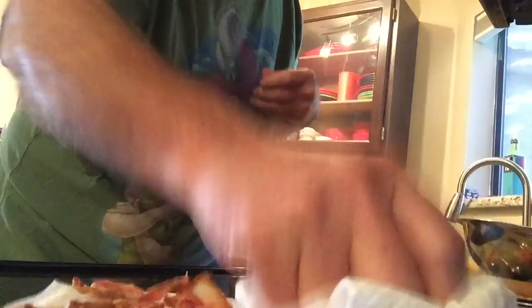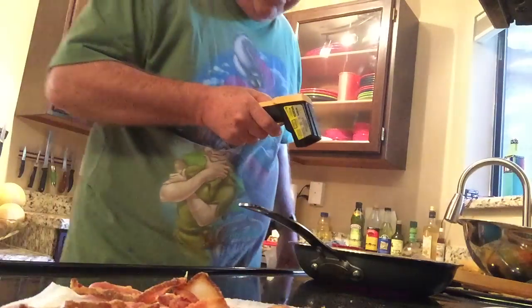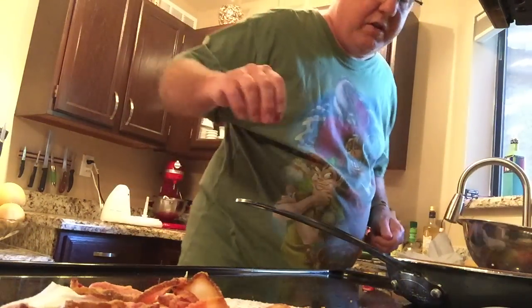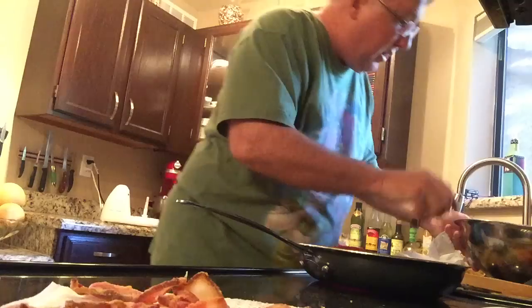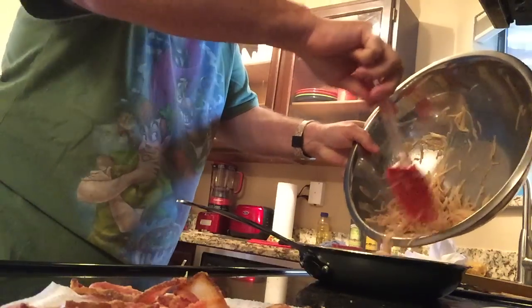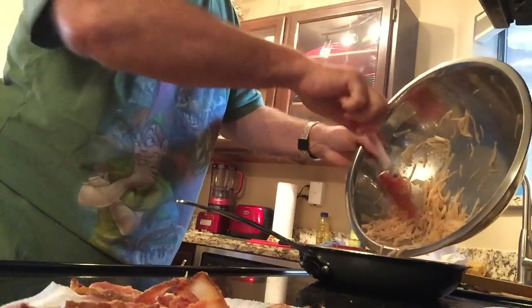That is what will cause salmonella. Let's take a temperature reading — we are at 423, so we're going to remove this from the heat. That's too hot. Actually, let's put it back on to get a nice initial sear on these hash browns. I should have dumped some of that oil.